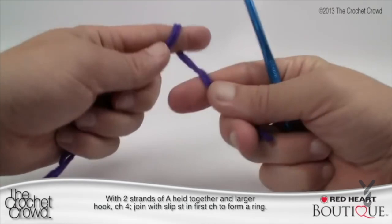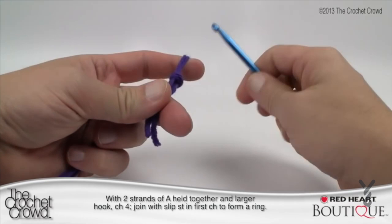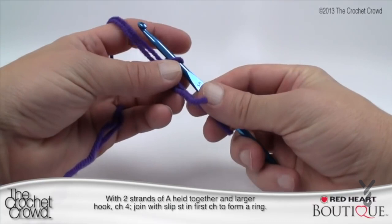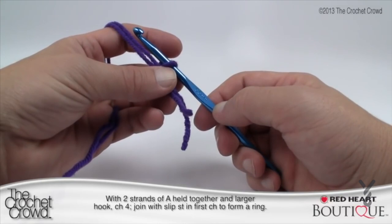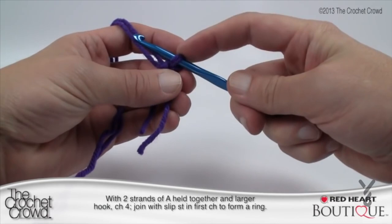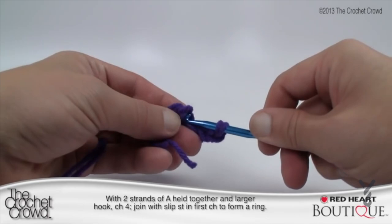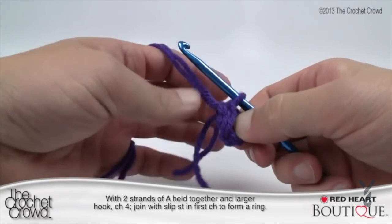Let's begin. We're going to create a slip knot — there are slower tutorials available on redheart.com and thecrochetcrowd.com. With two strands held together, using the larger hook — that's a 5.5mm or size I hook — chain four and then join with a slip stitch in the first chain to form a ring. The slip knot never counts as one, so chain 1, 2, 3, and 4, then go to the very beginning chain, grab the yarn and pull it through to make a tight ring.